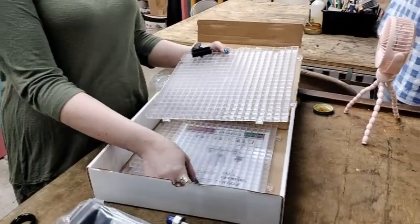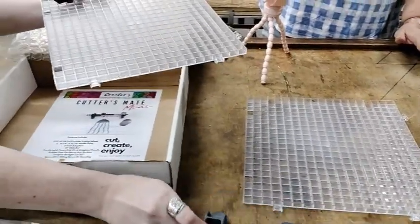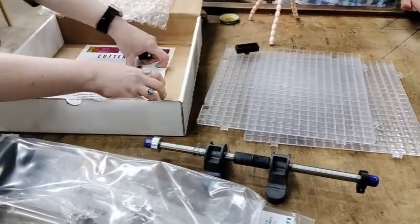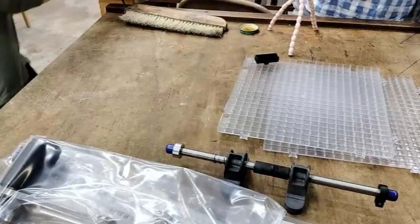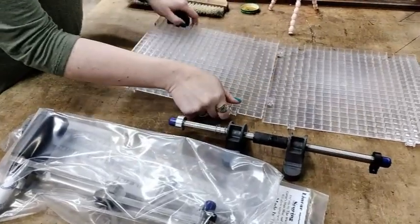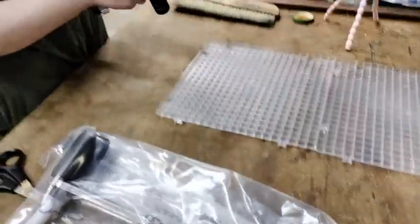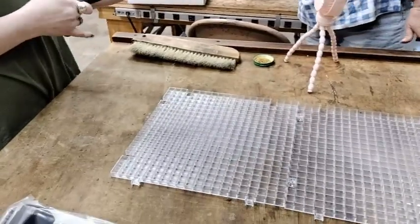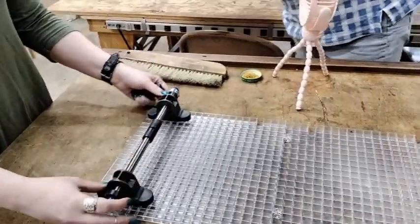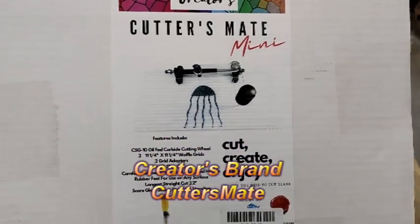There are a lot of parts. These are the waffle grids, which are supposed to help catch the little shards of glass - you just empty them over the garbage can. This part here will clip into the grid. The product is from a company called Creators Cutter's Mate Mini.